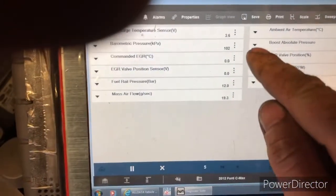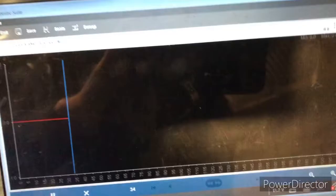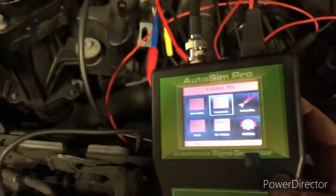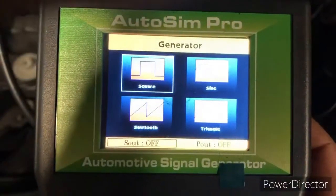So we're just going to look at the EGR position sensor. Just trying to get it where you can see it properly — sorry about the glare but that's the lights in the shop. So with the Ditex here, we're basically going to turn it on and pick the generator — we're going to go square wave generator.